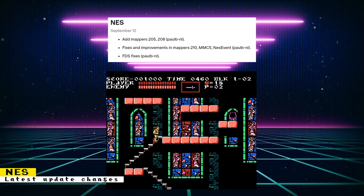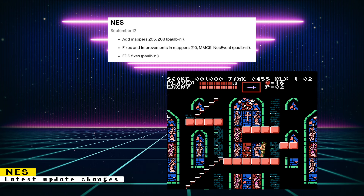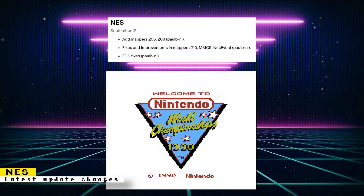The MMC5 Mapper was used in the U.S. version of Castlevania 3, Uncharted Waters, and more. The NES Event Mapper was an MMC1 baseboard used for Nintendo World Championships — a multi-card that had timed versions of Super Mario Bros., Rad Racer, and Tetris. The core update also included Famicom Disk System fixes, and all these updates were done by Paul Biennale.